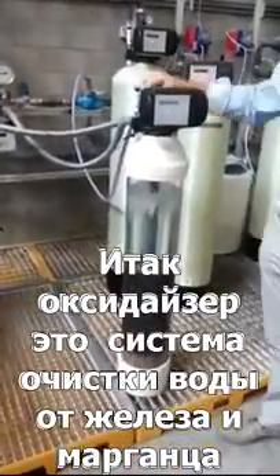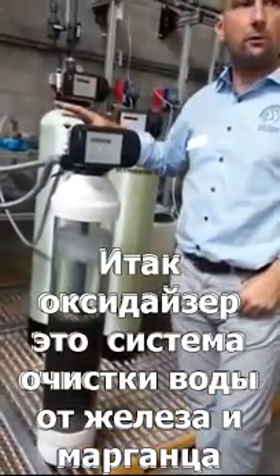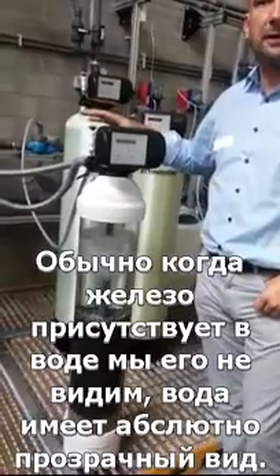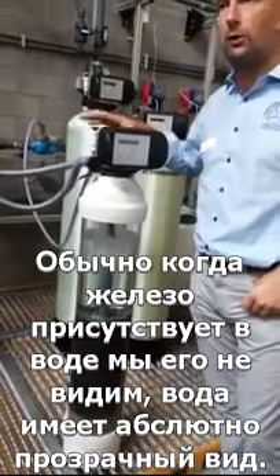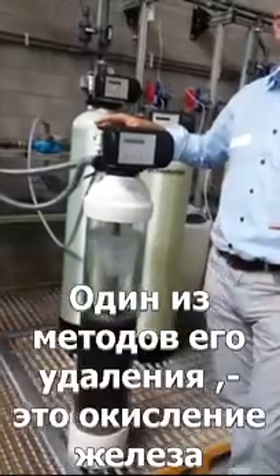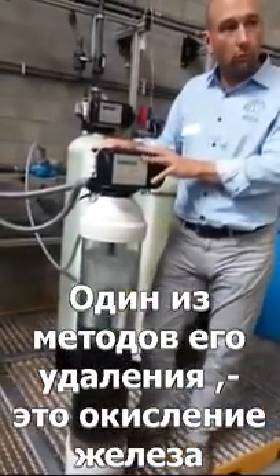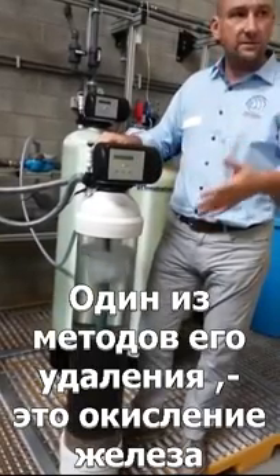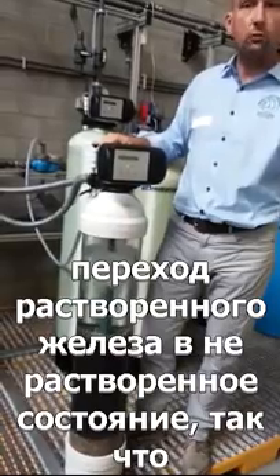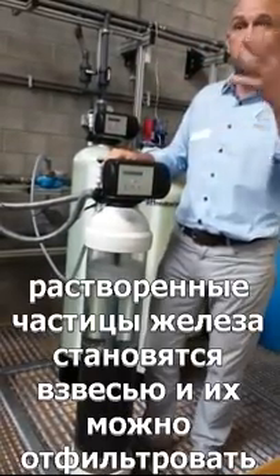The oxidizer is an iron removal system — iron and manganese, typically iron. When iron is present in the water it will typically be what we call clear water iron, meaning the iron is dissolved in the water and you don't see it. To remove it, one method is to oxidize the iron and convert it from dissolved iron into insoluble iron — from a dissolved particle it becomes a physical particle.